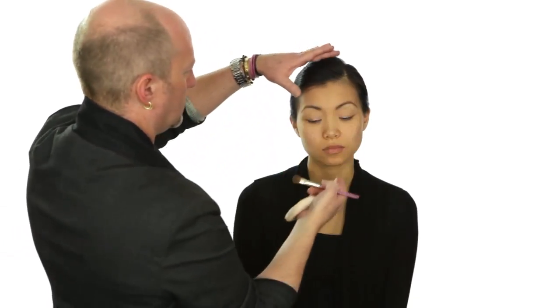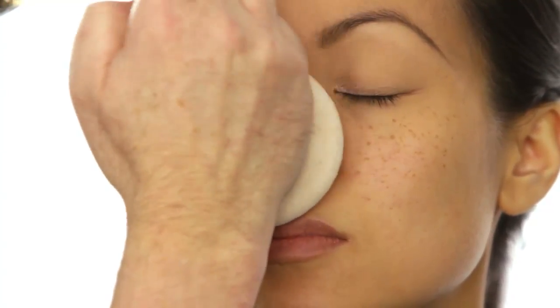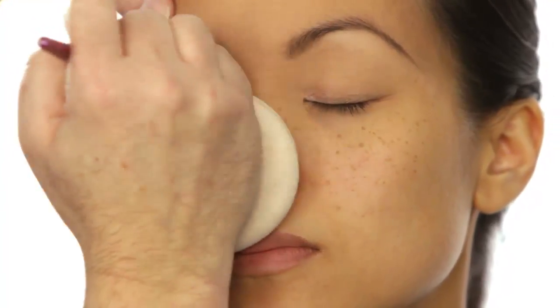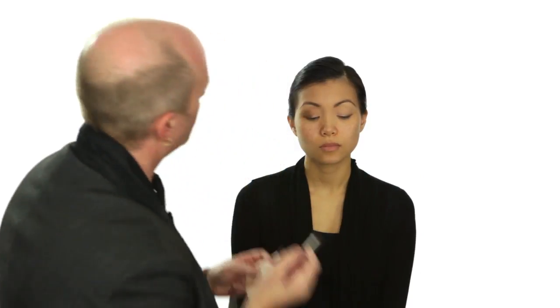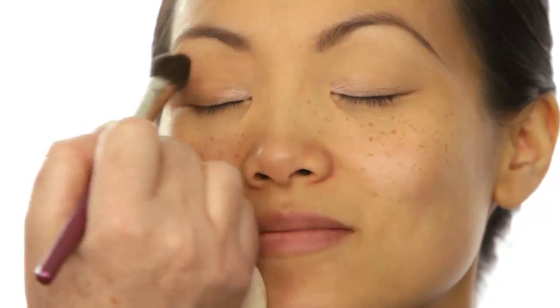Now I'm going to start with my midtone, which is going to have a little bit of an oaky almond color to it. Chin up a little bit — there we go. Starting at the base of the lash line working all the way across, working it up over all that fleshiness. I don't want it to be too dark so I'm doing a nice light layer of my midtone. I'm using brush number twenty-seven to lay it on and then brush number twenty-eight to blend it out.